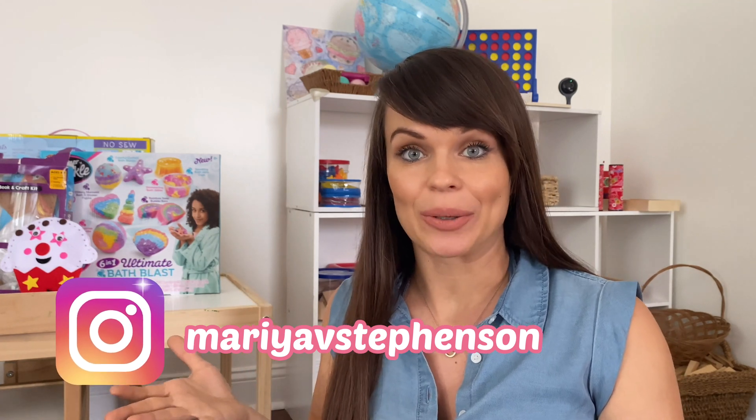What inspired me to film this video is the fact that my daughter, who just turned six, recently had her birthday and as a gift, I asked everybody to give me all kinds of craft projects instead of toys because we pretty much have everything. So a lot of the kits and sets that we've gotten were absolutely amazing.